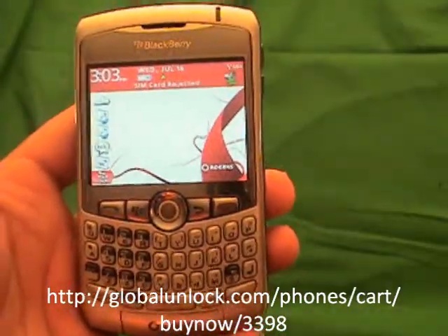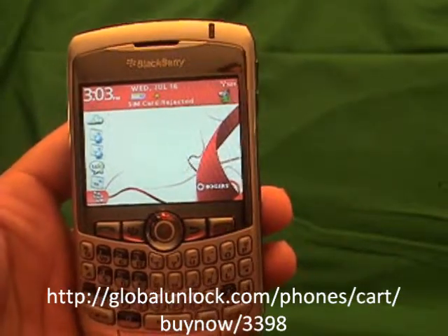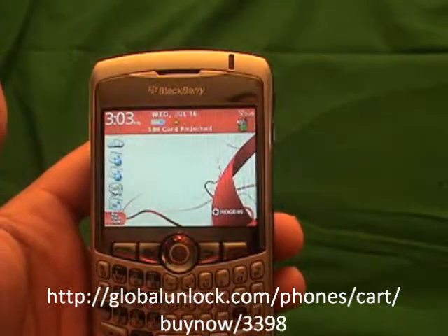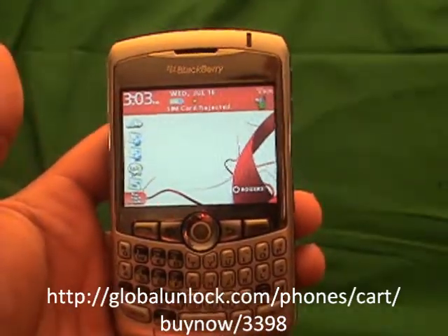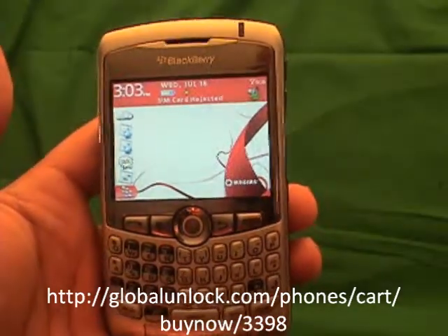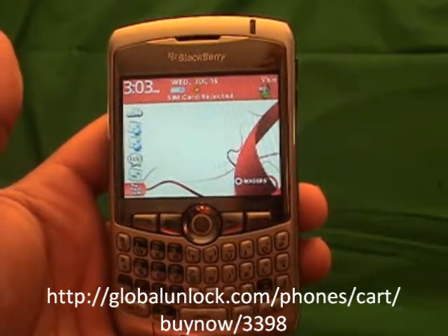I will show you step by step exactly how to unlock your BlackBerry phone. By the time you are done this process you will have an unlocked phone that you can use on any GSM network in the world. This process will work with any BlackBerry 8300 series including the 8310, 8320 Curve, any 8700 series, and the BlackBerry 8800 and 8820.